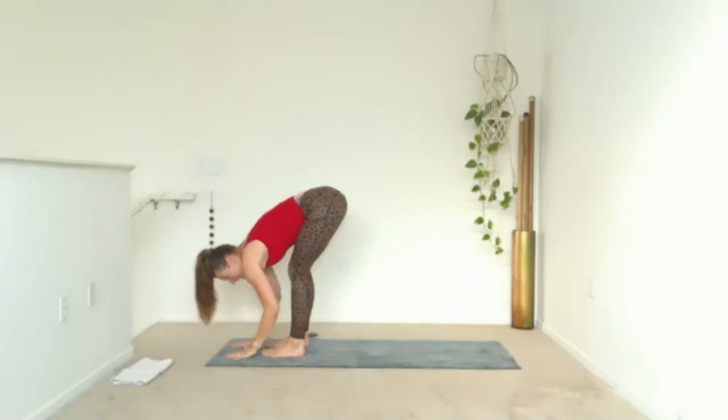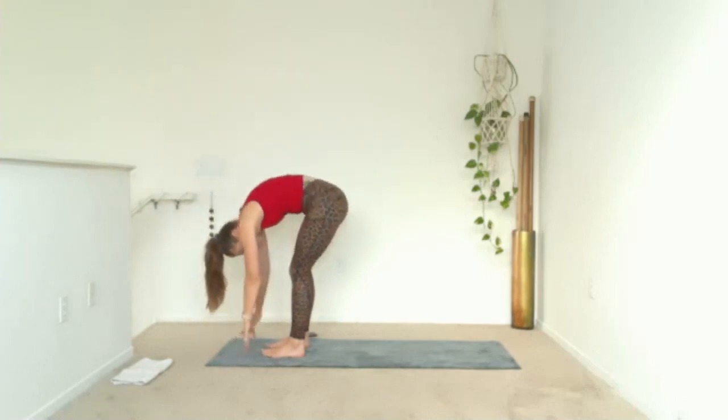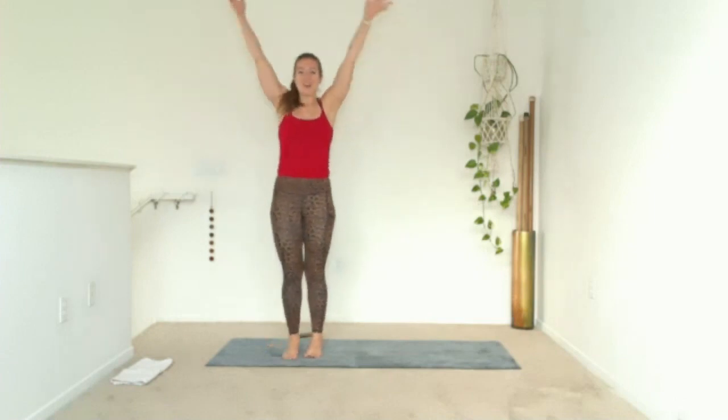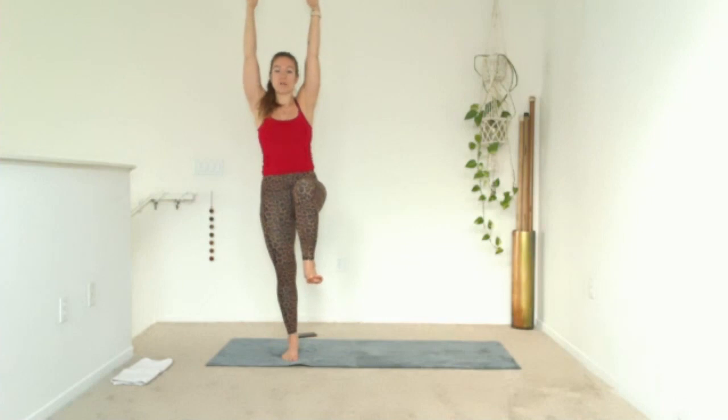When you get there, inhale halfway lift. Exhale, fold. Inhale, roll all the way up — mountain, fingers reach to the ceiling. Then here it goes: lift your left knee up into your chest — one-legged mountain. Breathe in, find your stability, breathe out. Left ankle, cross it on top of the right knee and open it. Hands can travel through your heart to find more stability.